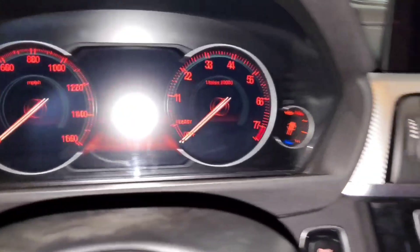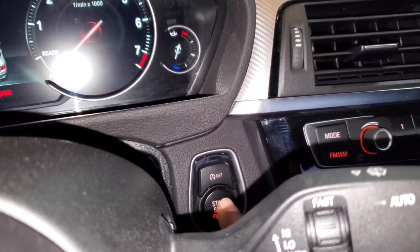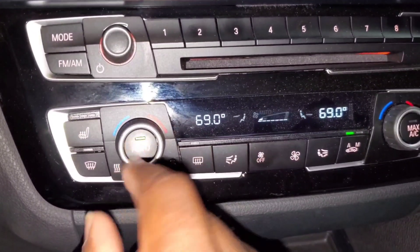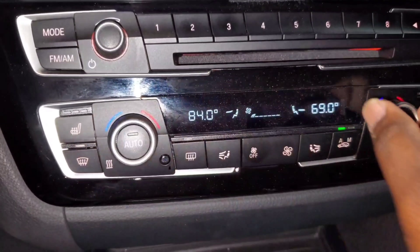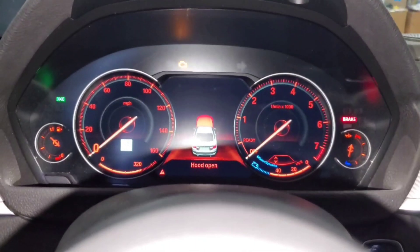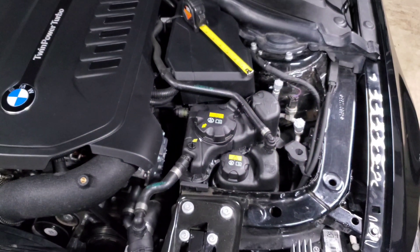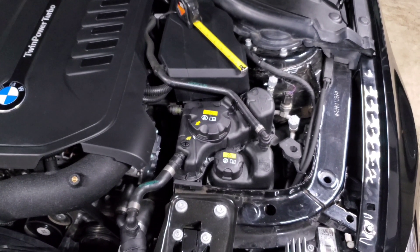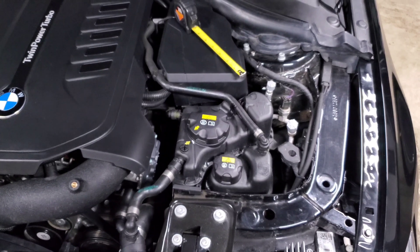Sit in the driver's seat, put your seat belt on, then hit the start-stop button three times quickly. Then set your fan to the highest temperature with the lowest fan speed in manual mode — not auto. Hold down the accelerator pedal for 15 seconds and you'll hear a whirring sound, which means your water pump has turned on. If you look into the main reservoir it can be a little hard to see, but you will see coolant flowing, confirming your electric water pump is pumping.